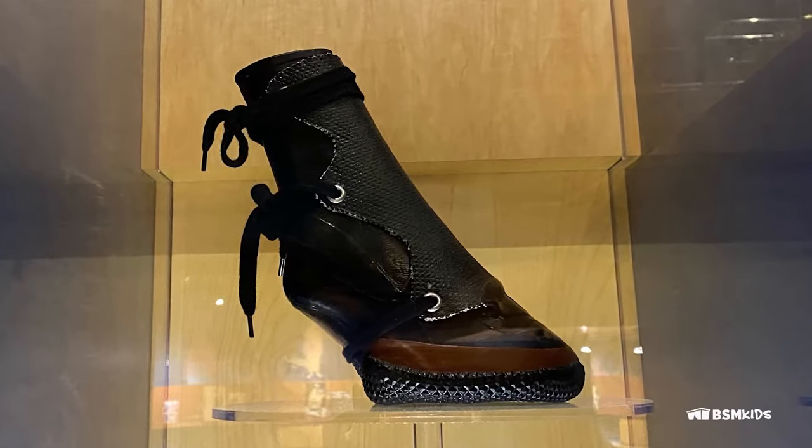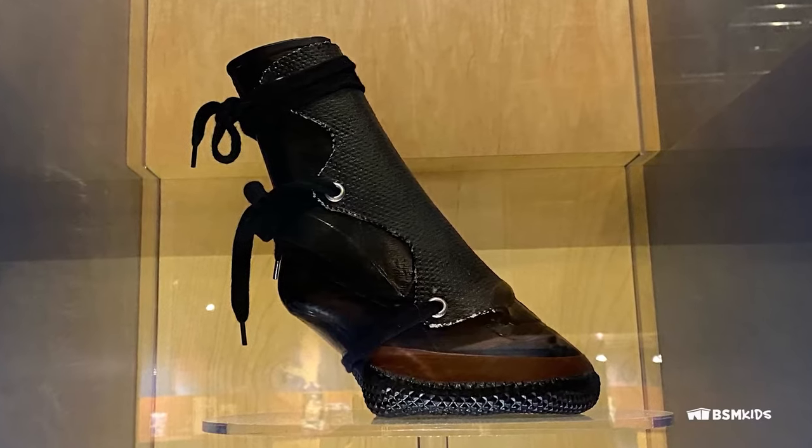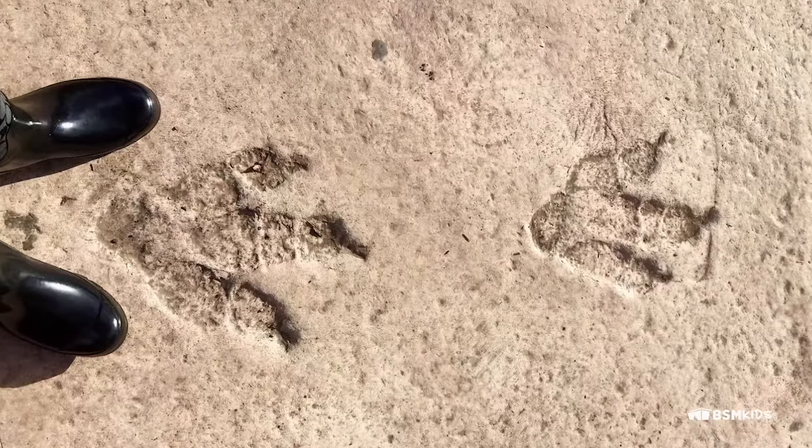Sometimes animals also need footwear, such as a recovery boot for an injured cow. Animals also leave distinctive footprints.